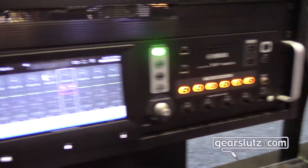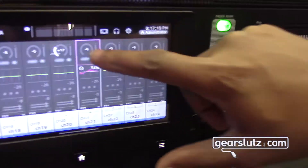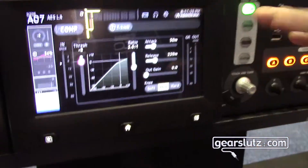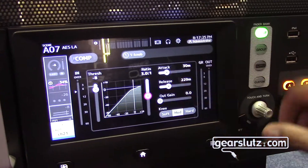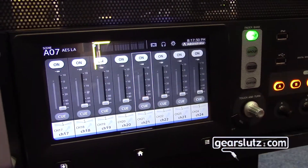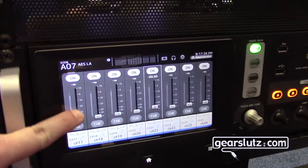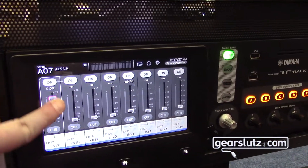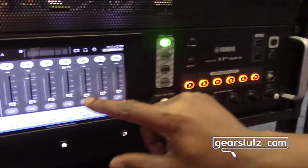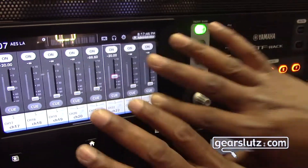What we like to say that we do different is not only is it a rack mount piece, you can fully do everything on the console. You can see your head amp, your EQ, your gate and compressor, and fully adjust everything just by moving your hand or a knob. If you go out to the main screen you can hit a button and jump right to your faders, so your faders are always a click away. And if you don't like to touch the screen, you can use this touch-and-turn knob and adjust the faders that way instead. So the whole console function can be done right here.